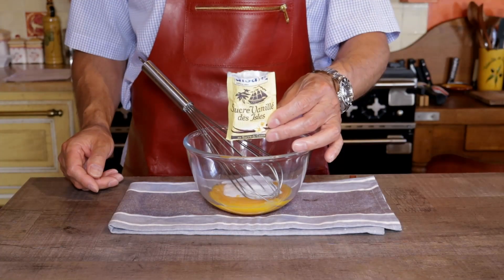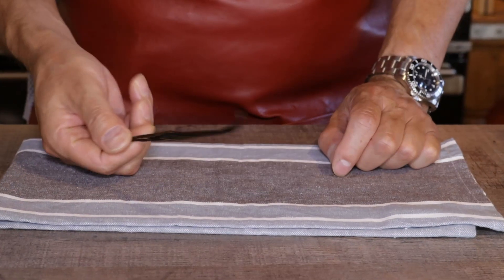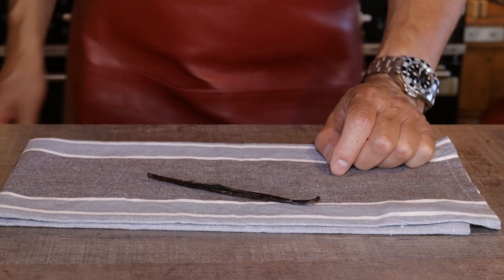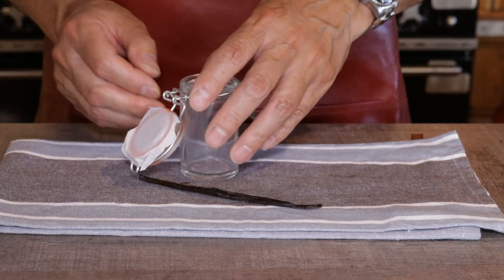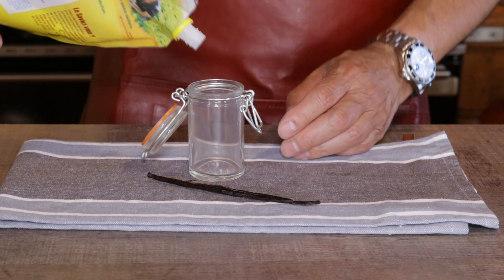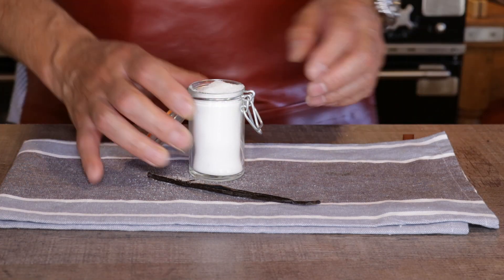Plus a 7.5 gram sachet of vanilla sugar. That reminds me — I want to show you what you can do with that leftover vanilla pod. We're going to make our own vanilla sugar; it's dead easy. Get a clean airtight glass container of any size, and make sure it is perfectly dry — unless you enjoy chipping out vanilla sugar from a jar. Fill the container almost to the top with granulated white sugar.